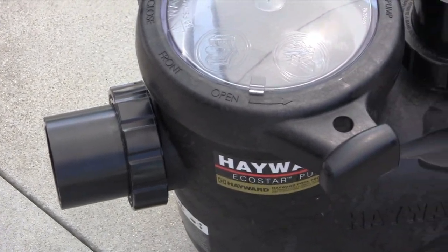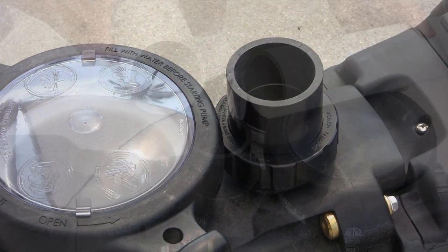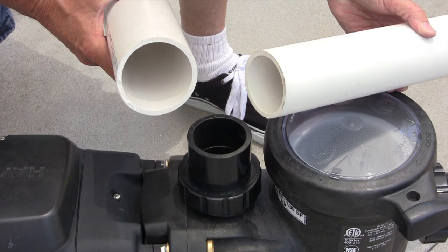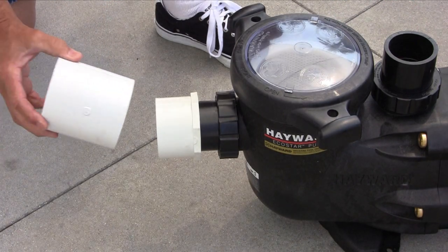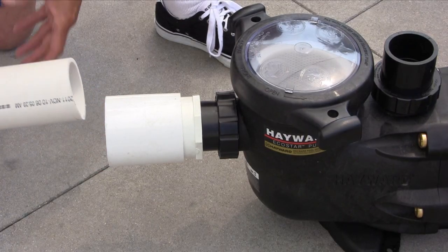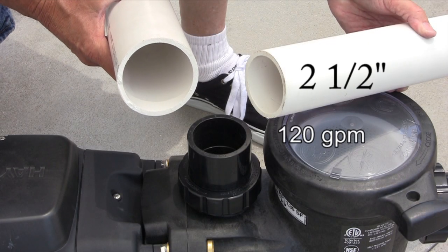Plumbing the EcoStar is easy since it comes with unions that will accept 2 inch or 2.5 inch pipe. For a new pool where maximum flow for the pump is needed for certain functions, 3 inch plumbing should be used. Maximum flow for the EcoStar will be 125 to 160 gallons per minute depending upon the total head loss. Using the right fittings as shown, 3 inch pipe can be brought right up to the pump suction or return.